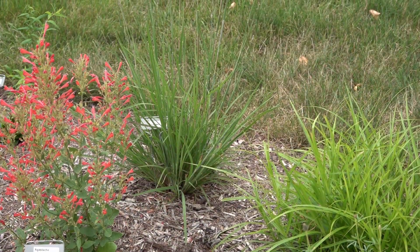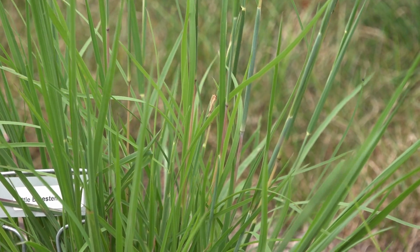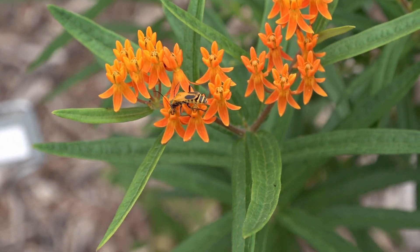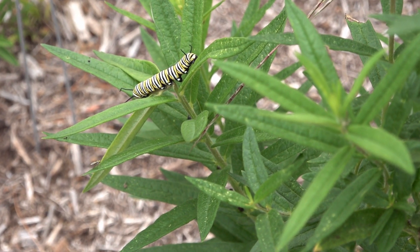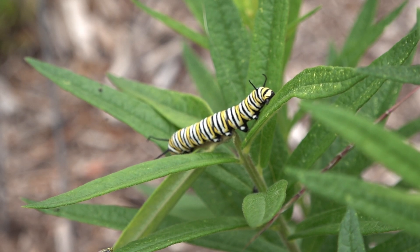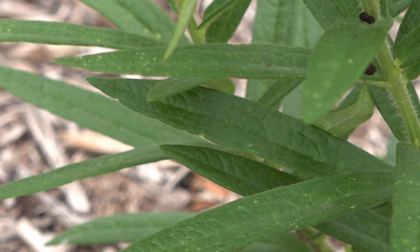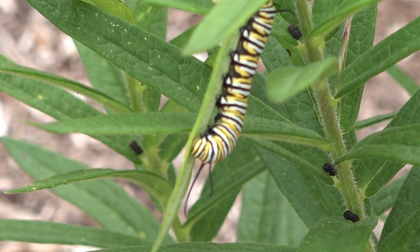Another nice little bluestem, almost looking mature but with some beautiful little seed stalks. Of course I have to have milkweed for the monarchs — milkweed is a staple as a host plant not only for the larvae but also produces beautiful flowers. These are milkweed varieties designed for clay soil and are native to our area.